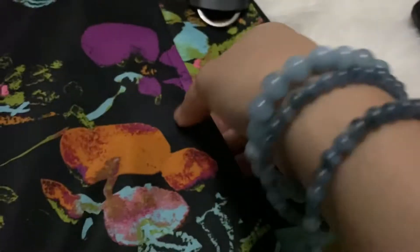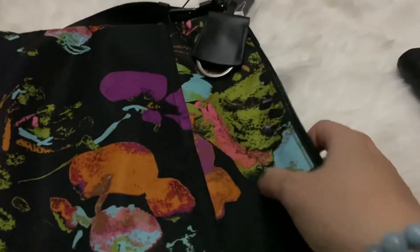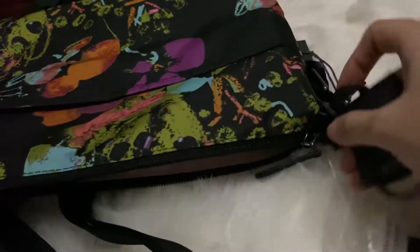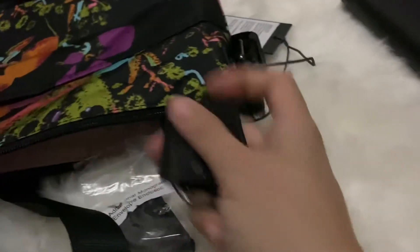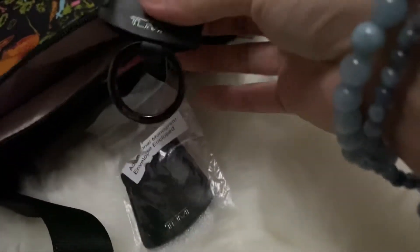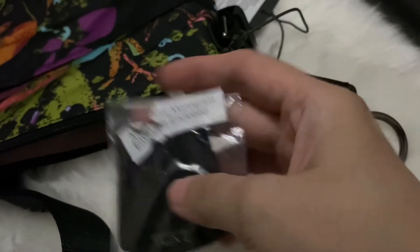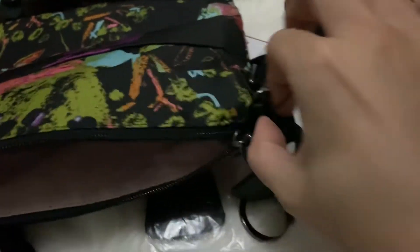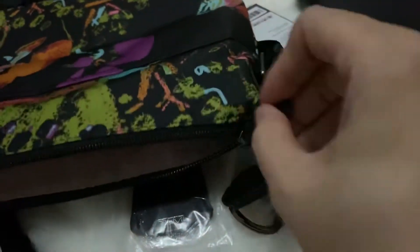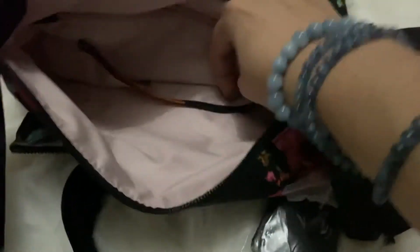And at the back there is actually another pocket where I think I can put my phone, and it's secured by a magnet. This one has an adjustable strap, and you can also see a clochette with a key ring holder. They also provided an extra one for you. Inside there is a zipper as well.